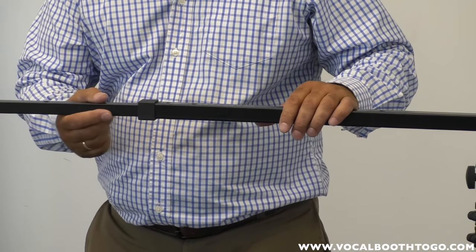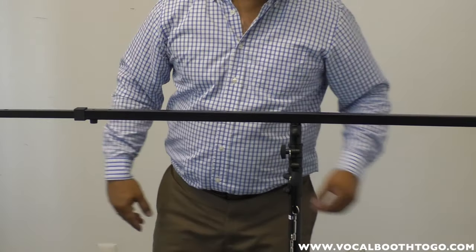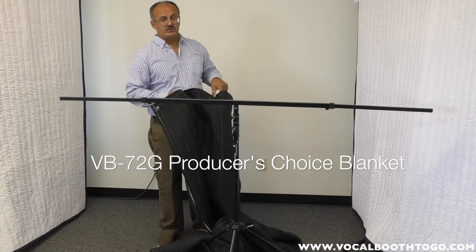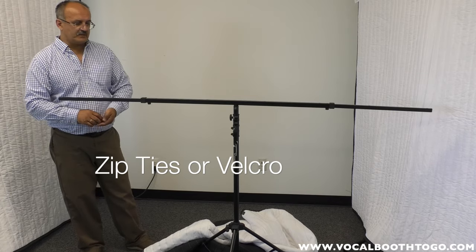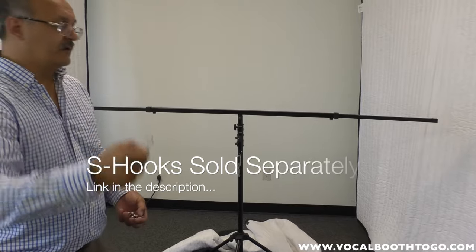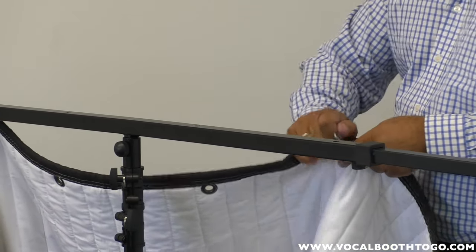Open and expand both sides of the bar as much as you can — just don't pull it too far out. Now we have the bar extended to 80 inches wide. This blanket is the VB72G, which is 80 inches wide and 8 feet tall, black on one side and white on the other, with grommets. There are many ways to attach the blanket to the T-bar — you can throw it over, use zip ties, velcro ties — but we think the best way is to use S-hooks: hook it through the grommet and hang it on the bar.